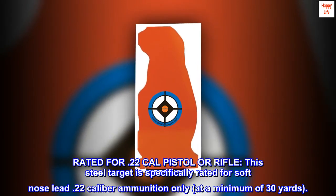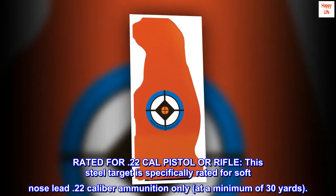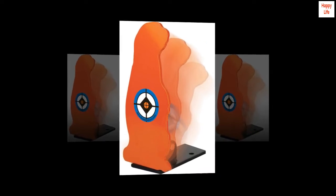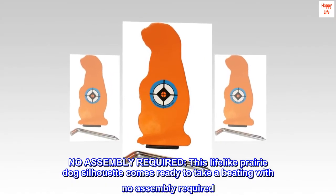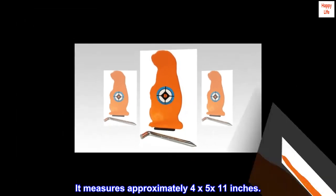Rated for .22 cal pistol or rifle, this steel target is specifically rated for soft-nose lead .22 caliber ammunition only, at a minimum of 30 yards. This lifelike prairie dog silhouette comes ready to take a beating with no assembly required. It measures approximately 4x5x11 inches.